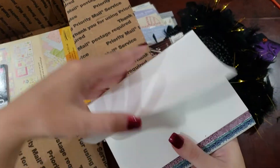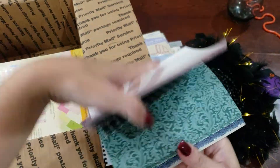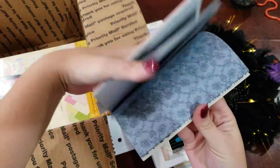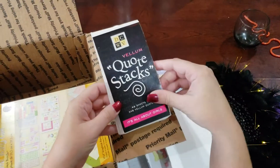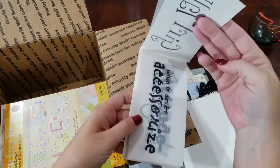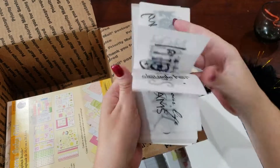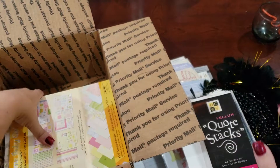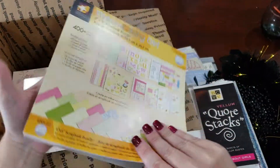And I think this is another matte stack here that has several pages. We've got a Vellum Quote Stack, all about girls. Welcome Baby Girl Pack, eight by eight scrapbook bundle.